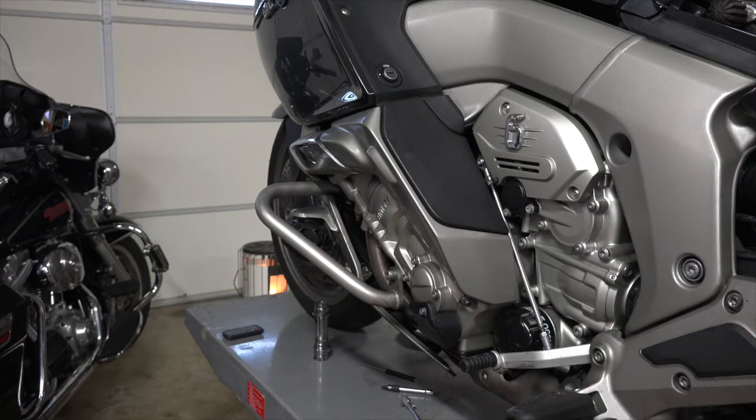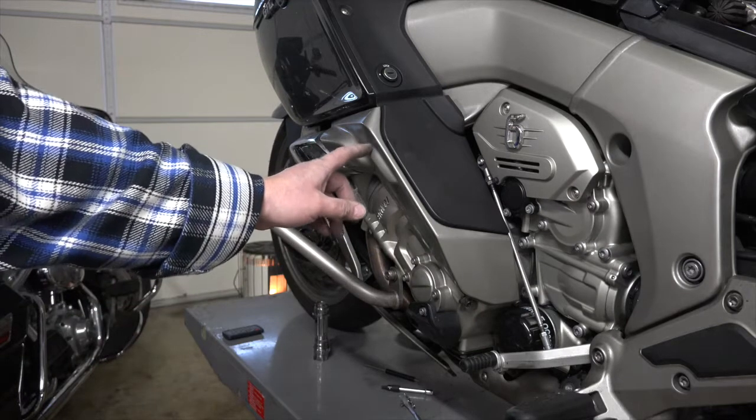We're going to go ahead and remove the panels to gain access to the parts that we need. Some folks call this Tupperware — I don't care what you call it, it's a bunch of plastic that needs to come off. So the first thing we're going to need to remove is this part right here.